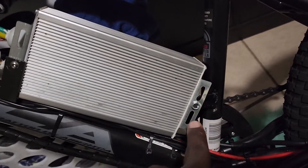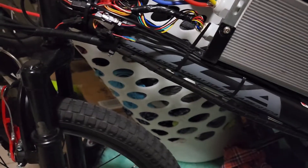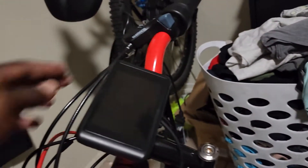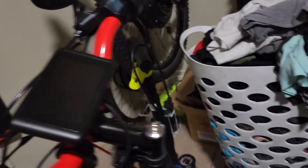I made some brackets for the controller to be bolted up to. It's bolted in nice and tight. I'm just not sure if I want to put the battery on the top of the frame or at the bottom. If I do it at the bottom, I'll just reroute the shifter cable — get a new cable and route it down along the frame.